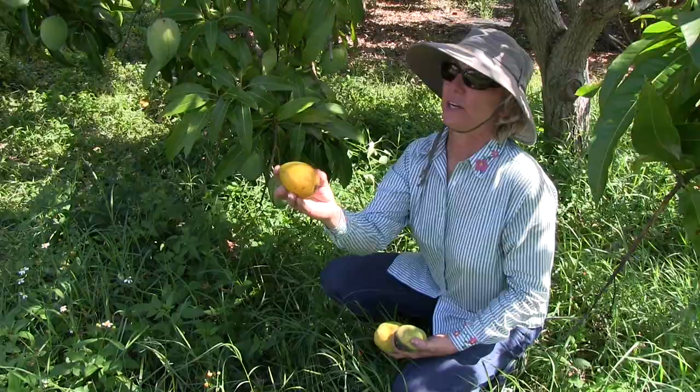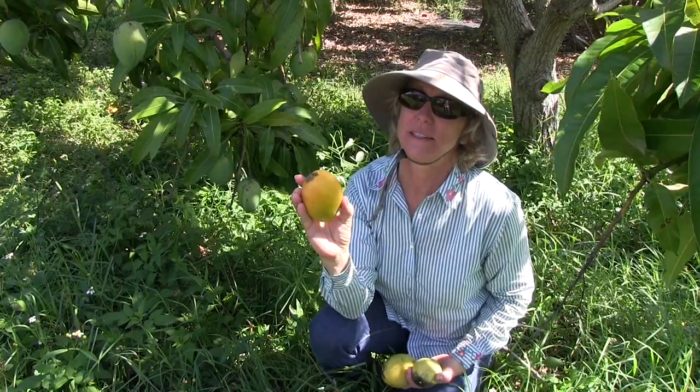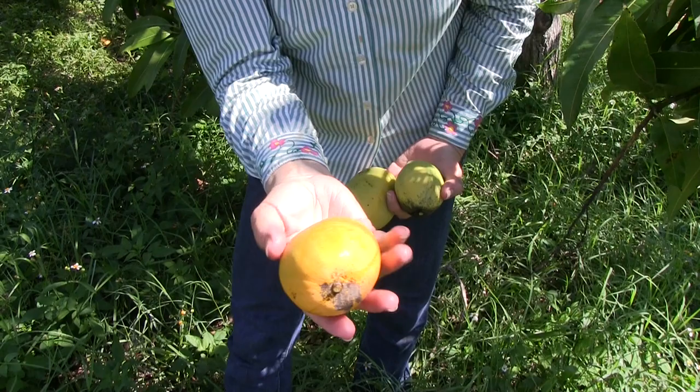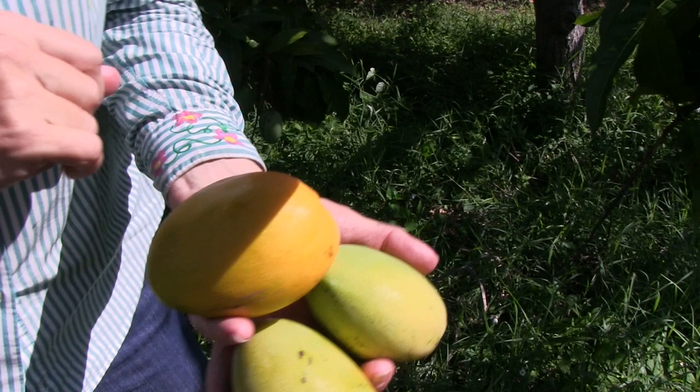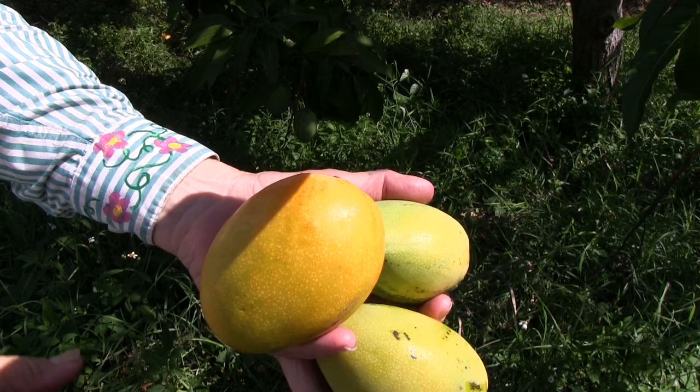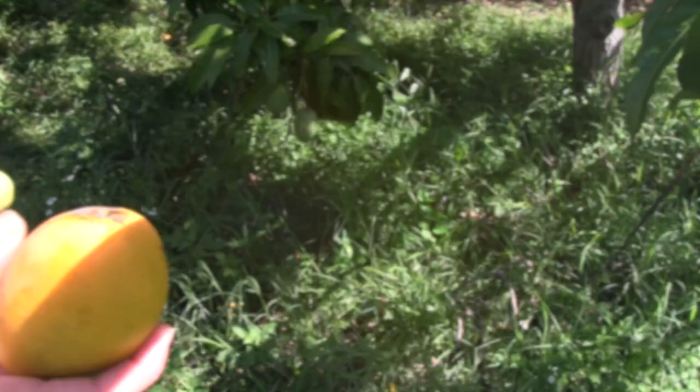Very pretty fruit, very easy to pick. Here's one that dropped off the tree. It's sort of similar to Carrie in that it drops easily once it's completely ripe, but unlike Carrie it doesn't bruise so much. So even though this particular fruit has dropped, it doesn't seem to have any bruising — just a little where you can tell it hit a branch there, so that's going to be the only bruise.